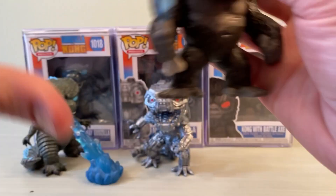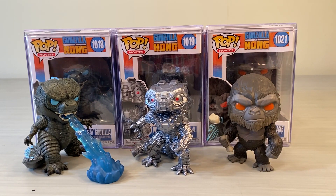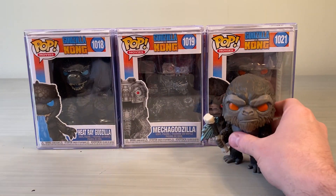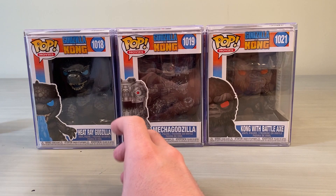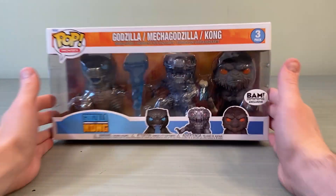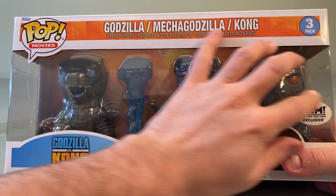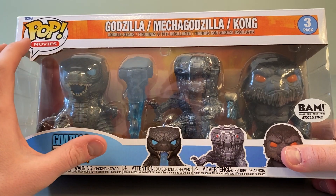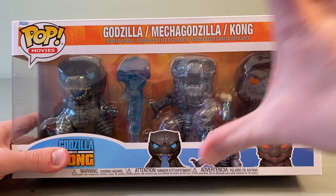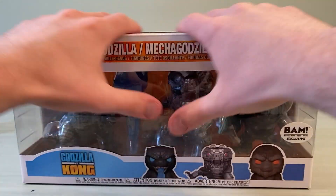All things considered, considering these are Funko Pops and I don't come into them expecting too much, they definitely did a great job on these. These three Funko Pops — the Heat Ray Godzilla, the Mechagodzilla, and the Kong with Battle Axe — together make the BAM exclusive three-pack. That's what you have inside the packaging. I definitely would recommend picking this up. Let me know in the comments — do you have this set and do you have the whole Godzilla vs. Kong Funko Pop line? This is the newest piece in the line.